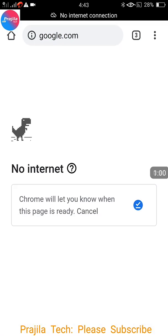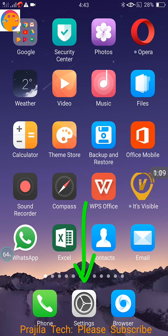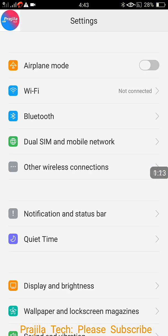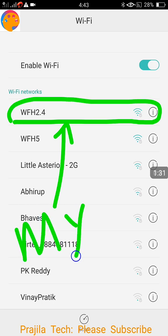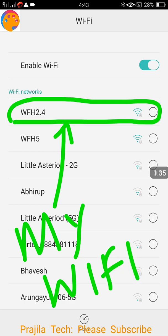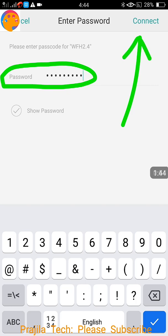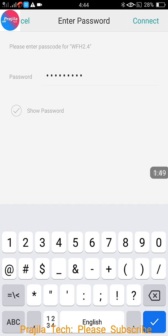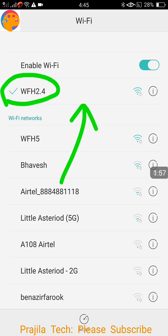I am on my Android mobile — you can do this from an iPhone or any mobile. I'm accessing Google and it shows no internet connection because I haven't connected yet. You have two methods: mobile data or Wi-Fi. I'll show you via Wi-Fi since that's the network we are going to hide. In Wi-Fi settings, I identify my home network WFH 2.4, enter the password, and connect.